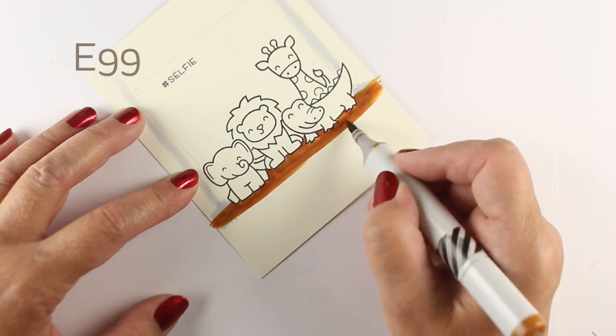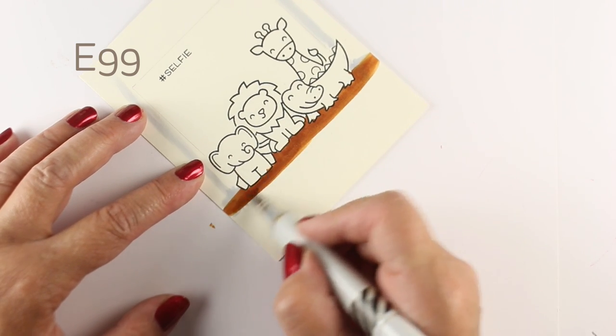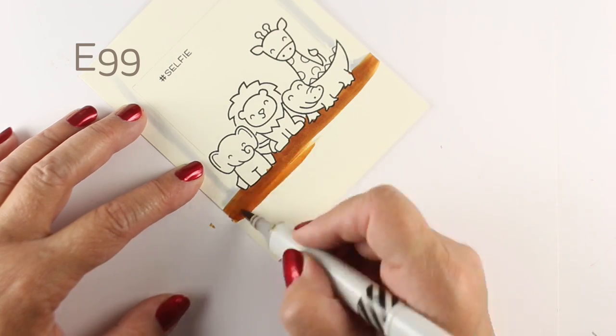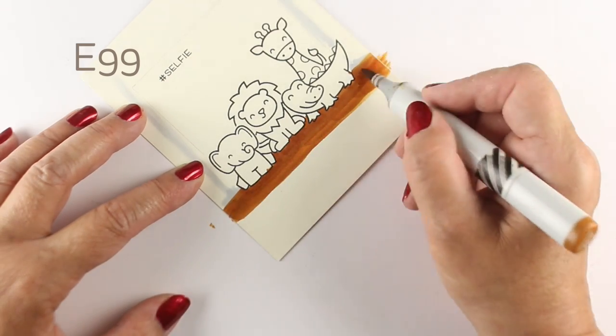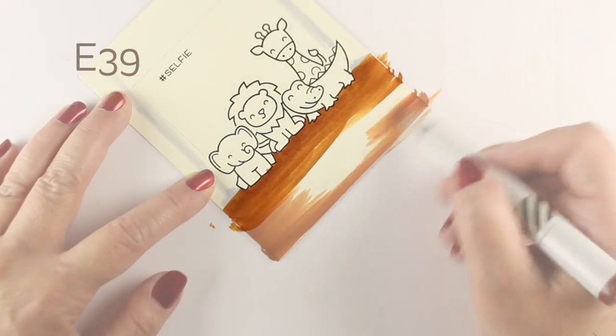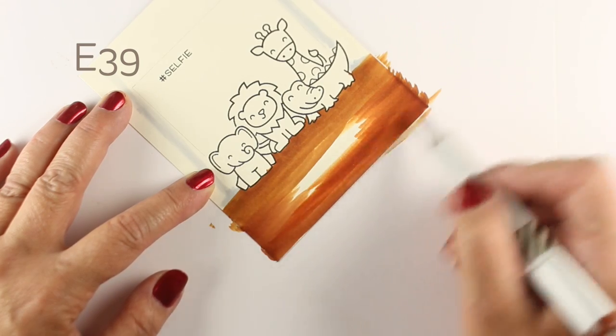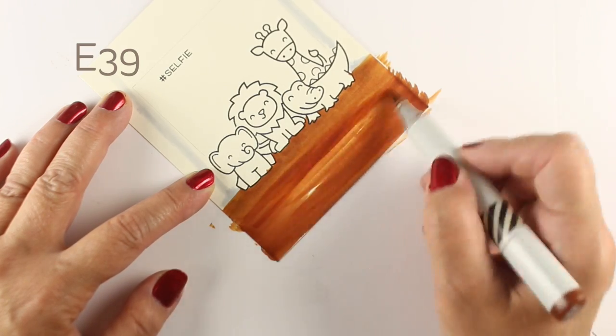I'll color this dirt at the beginning with a couple of different browns because the animals are gonna be standing on some dirt, and it's gonna give me a nice big empty area to write on top of with either a white or black pen. The color in the middle with these two shades of brown means I could actually write on it with either one, since this is the inside of the card.